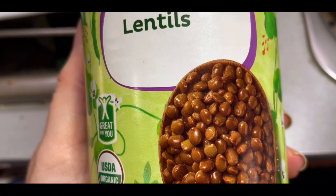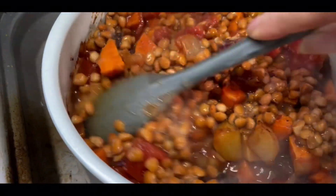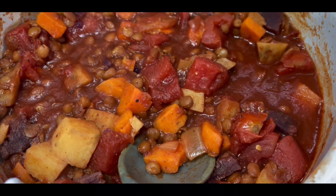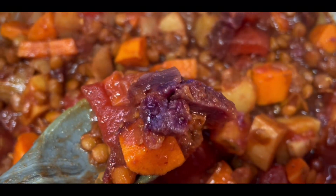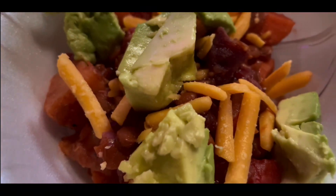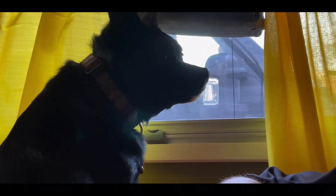Finally, a can of lentils — stirred everything around and let it simmer down together. It turned out pretty good, and those sweet potatoes really pop. Look at that gorgeous purple color! I added a sprinkle of shredded vegan cheese and some avocado, and it was very delicious.